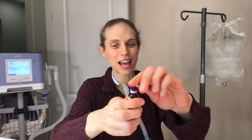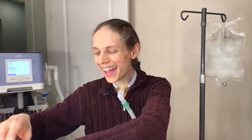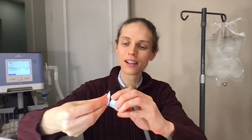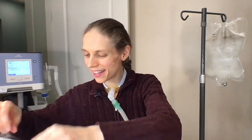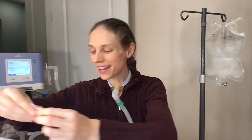Next, we're going to open up our multivitamins. These just have caps — pop them off. Then take some alcohol swabs and clean the top of each vial thoroughly.